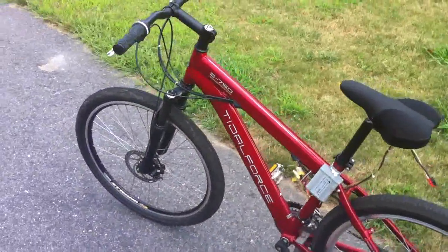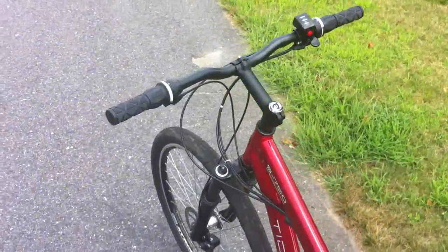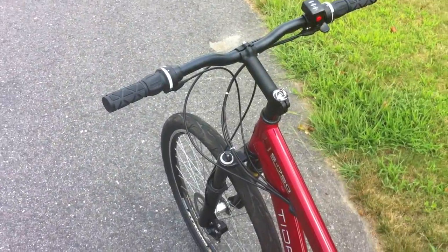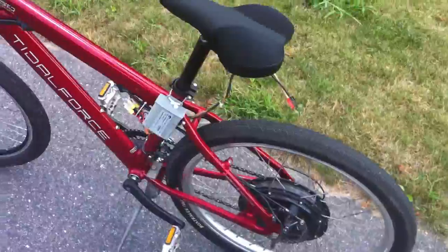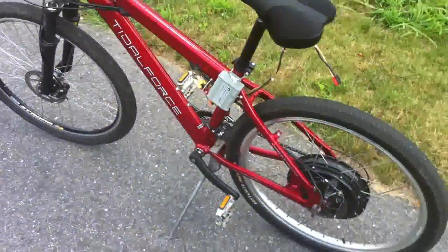Here's how the bike sits now. I don't know what I did with my Cat Eye speedometer when I took it off my other bike — I really miss it. I need a Cat Eye; I don't know how fast I'm going. Even though 36 volts is really slow, it's probably only doing about 18 miles an hour.